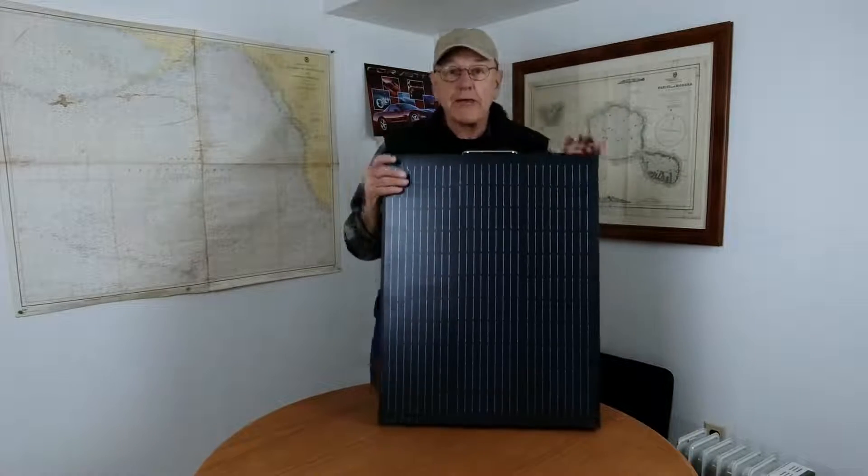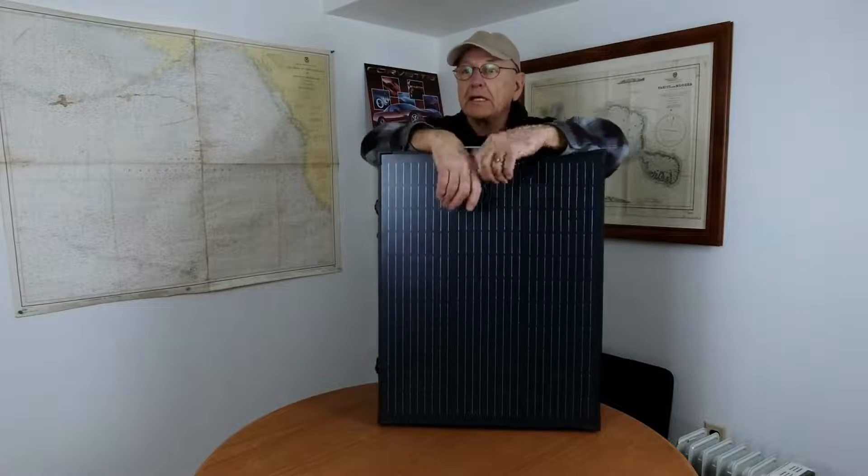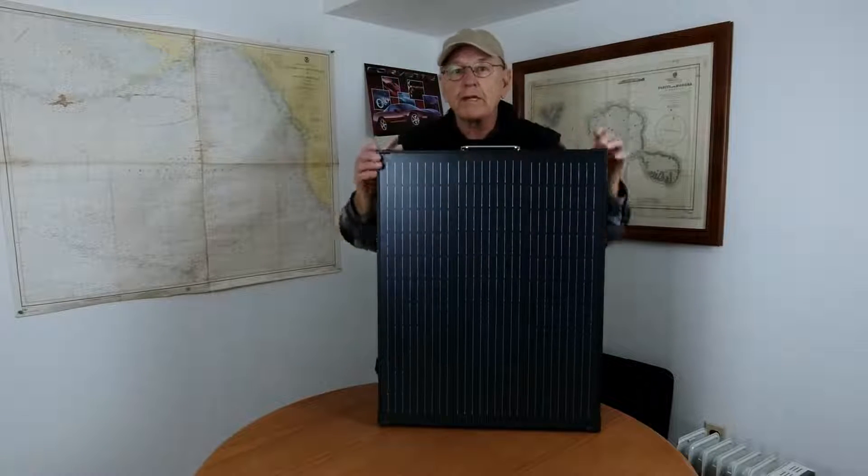The thing about this solar panel is it's lightweight. Our very first solar panel was a Renogy 100-watt suitcase — a really high-quality, durable, and extremely heavy solar panel that we stopped taking with us because it was just too hard. Linda couldn't lift it in and out of the back of the car. It was extremely heavy, so we went to lighter-weight portable solar panels.